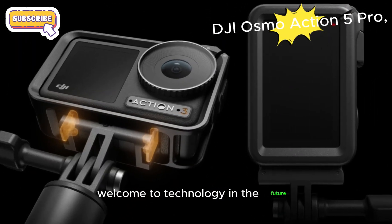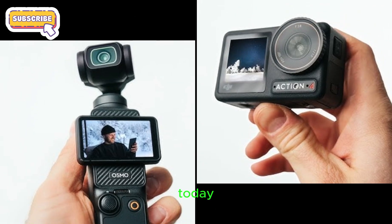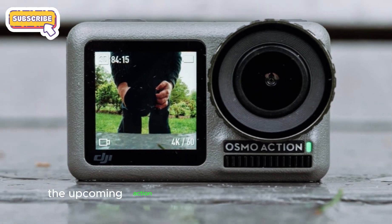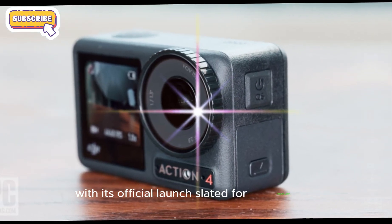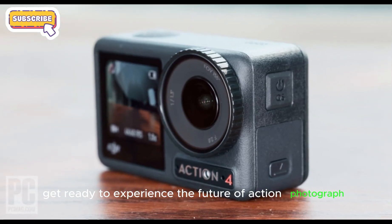Welcome to Technology in the Future, your go-to destination for the latest tech updates. Today, we're excited to delve into the highly anticipated DJI Osmo Action 5 Pro, the upcoming action camera that's been creating a stir with numerous leaks and rumors. With its official launch slated for August 28th, get ready to experience the future of action photography.